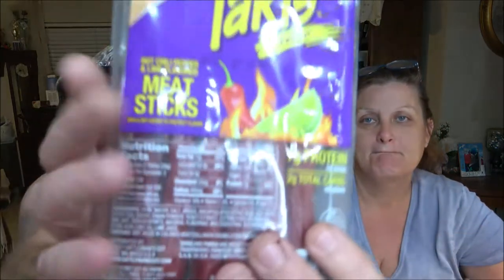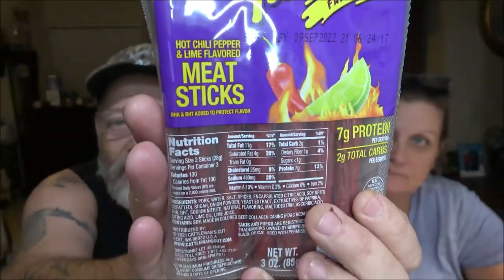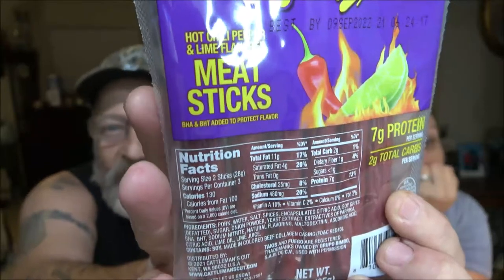I'll give you a little funny take at the end of this video. I'm not sure how to pronounce this — T-A-K-I-S — it's Fuego, F-U-E-G-O. These are hot chili pepper and lime flavored meat sticks. BHA and BHT added to protect flavor. Here are the nutrition facts if you want to pause and read them. These were $2.78 — pretty pricey — and they were three ounces. There are six sticks in here, so that's one and a half ounces each.